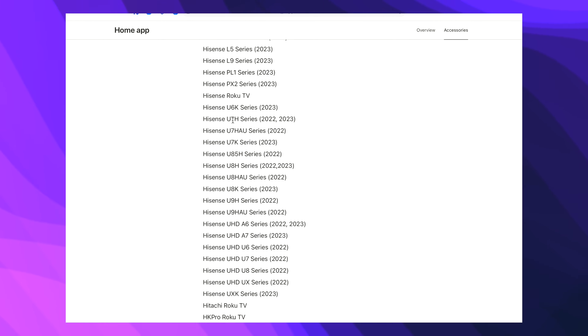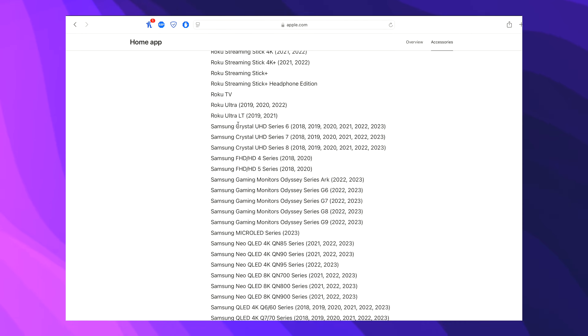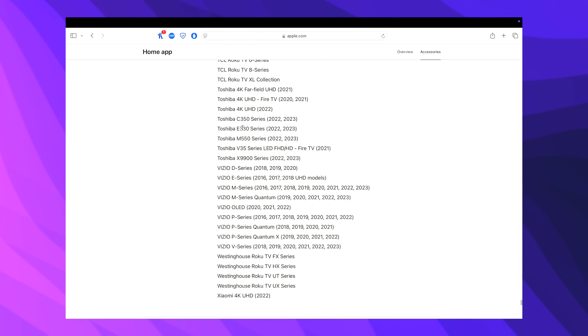Some compatible models include the Samsung 8K series, LG OLED 8K series, Roku, TCL, and Sony. I'll be sure to leave a link in the description under the video with the full list of TVs that support AirPlay.